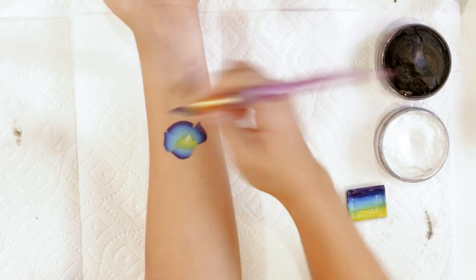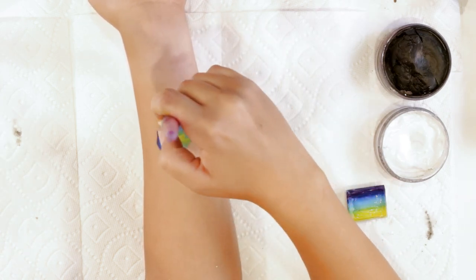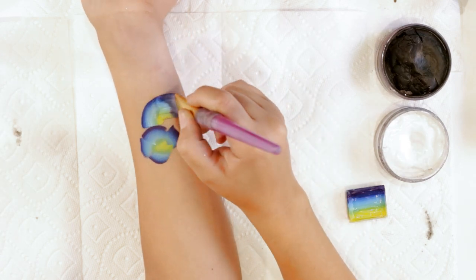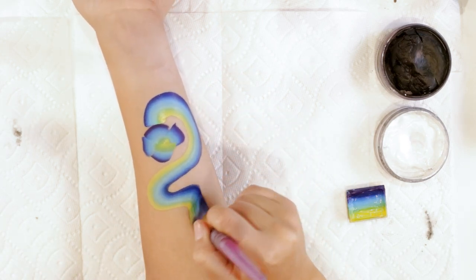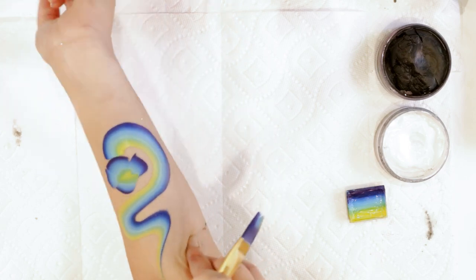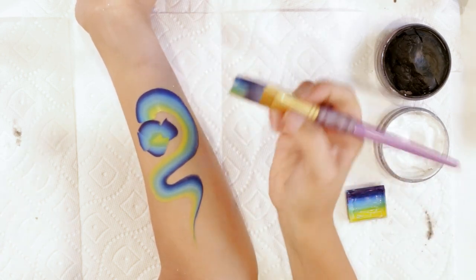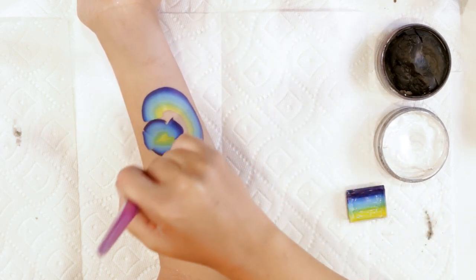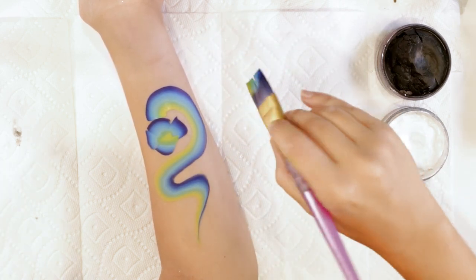Now we're going to curve the body. The whole body is going to be like one stroke with your Arty cake. You're going to start it flat up against the top of the head, curve it around, bring it up and back, and give it a little back-and-forth wiggle. So this is going to be the body of your snake. Practicing with this brush is going to be so beneficial in all your designs — really practice being able to control your curves and swirls by twisting the different edges.